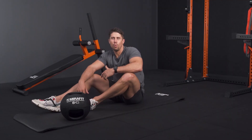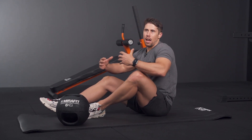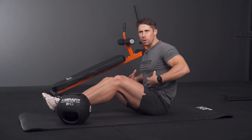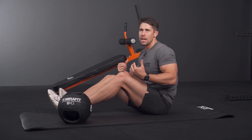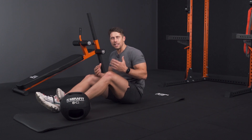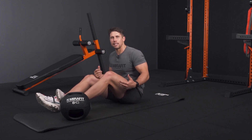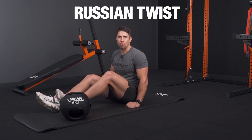The next part of your core we're going to talk about is your internal and external obliques. Your internal obliques are just underneath and work along with your transverse abdominis almost like a corset effect — really important in those resisting-type motions. Your external obliques are the ones you can see, and we're going to target those through more rotational and lateral flexion movements. One of the best exercises you can do anywhere for rotation is the Russian twist.